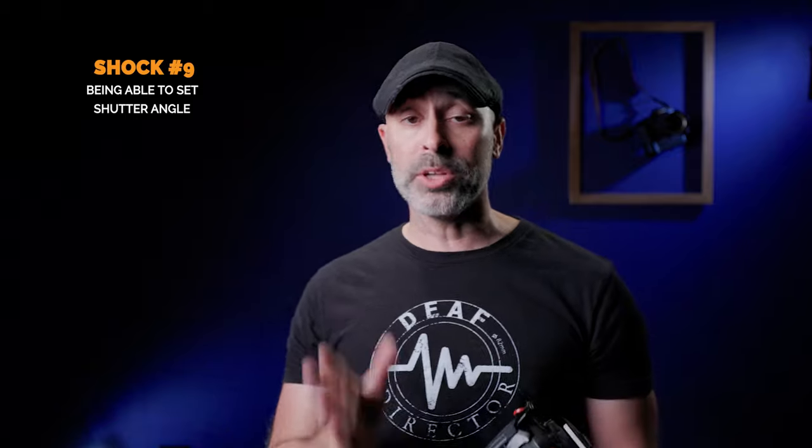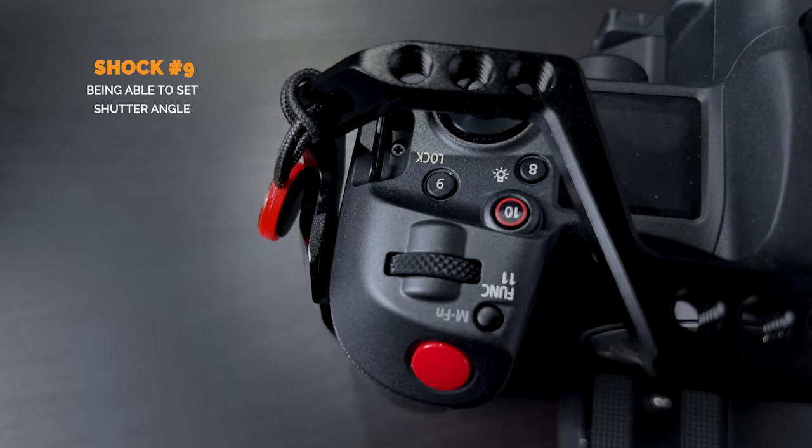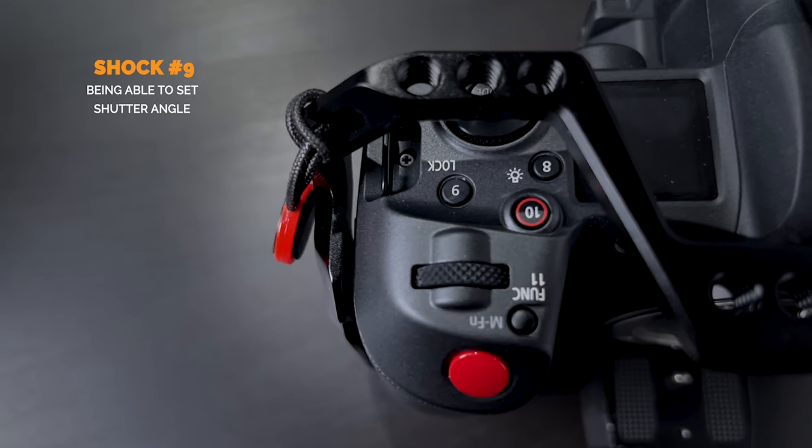Another terrific aspect is that we can now set shutter angle in the camera — so much preferred over shutter speed for video work. On the slow and fast mode, if you're switching between different frame rates, you don't have to worry about screwing up your shutter angle. If you want a 180-degree shutter, it adjusts on the fly, so you won't get weird motion blur, and you have the freedom to go fast without thinking about it. For cinema and commercial work, you want to be thinking in shutter angle, not shutter speed.